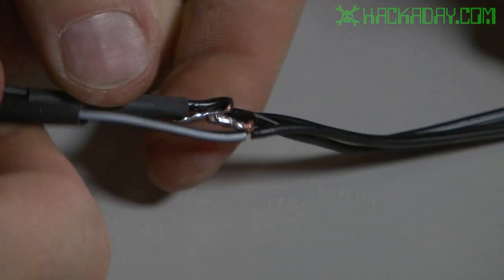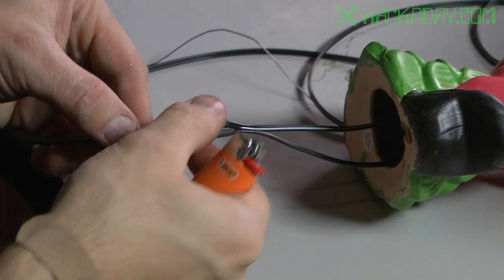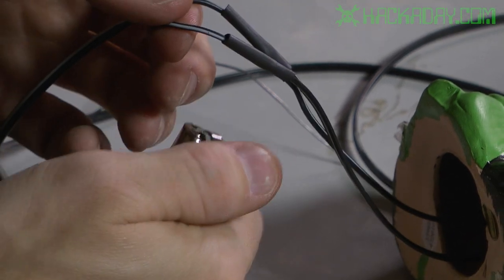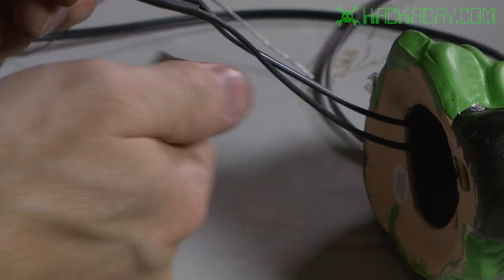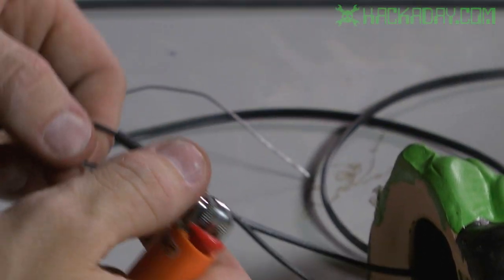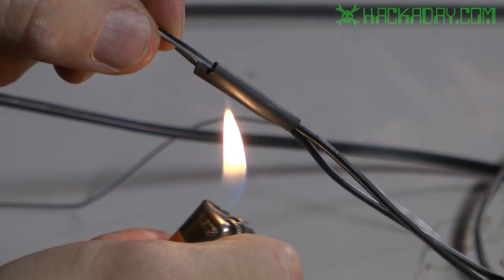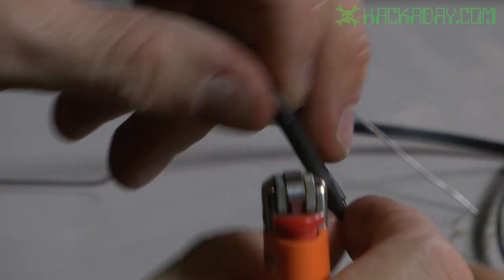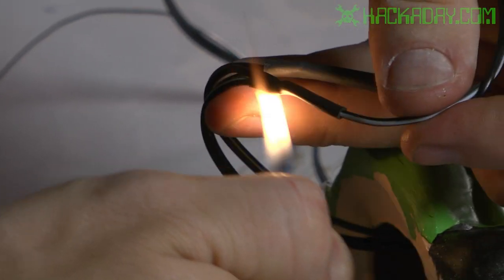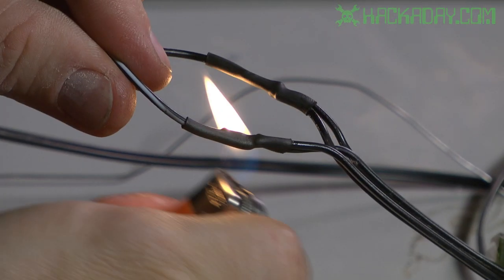Before soldering I'm going to cut some sections of heat shrink tubing and slip them over the wires to keep them from touching after everything is soldered together. Now I'll fold the connections over and slip the heat shrink tubing over top. I'm going to shrink it with a lighter — you don't want to hold the lighter in place for a long time; just move it around and let it shrink. When you see it's shrunk in a section, move on.